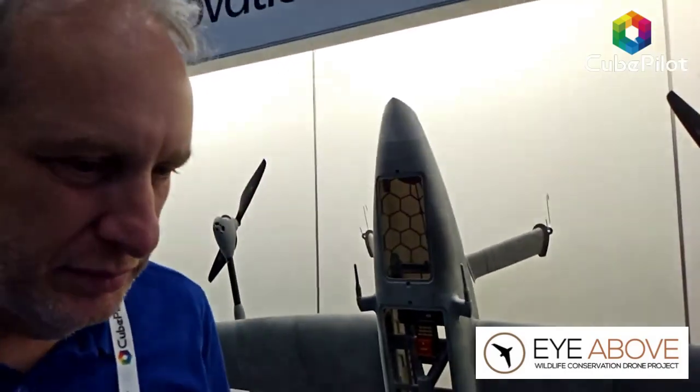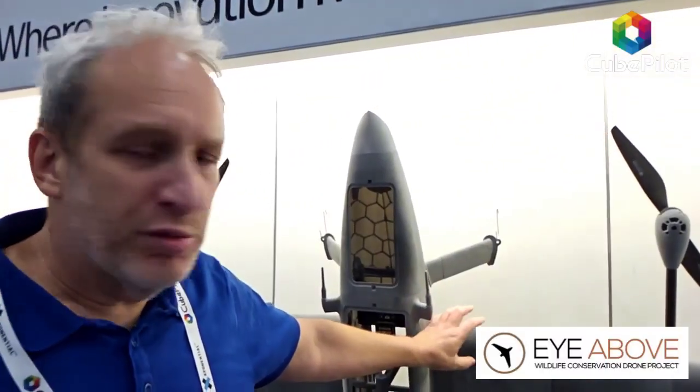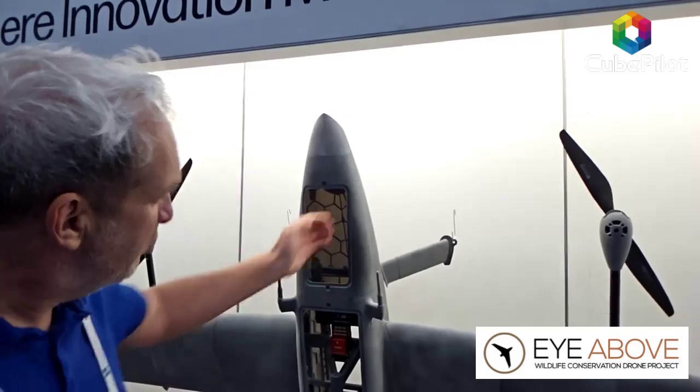Have you done any ultraviolet testing on this material? UV is a big problem. The HP PA12 material is quite UV resistant, but the airframe also gets wrapped with a vehicle wrap with UV protection. What you're seeing here is the raw airframe that came off the HP printer — there's still reinforcement and a complete wrap that goes over it.